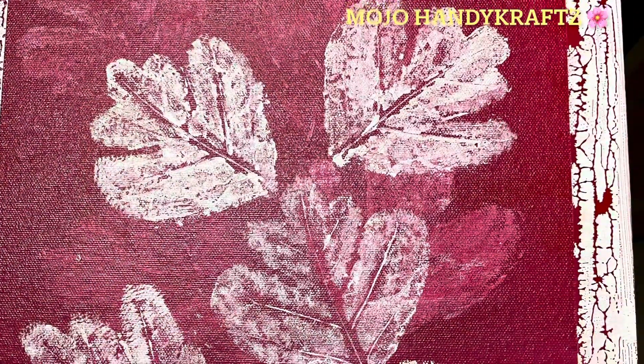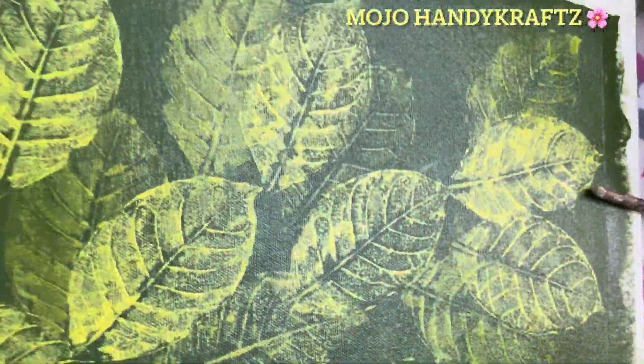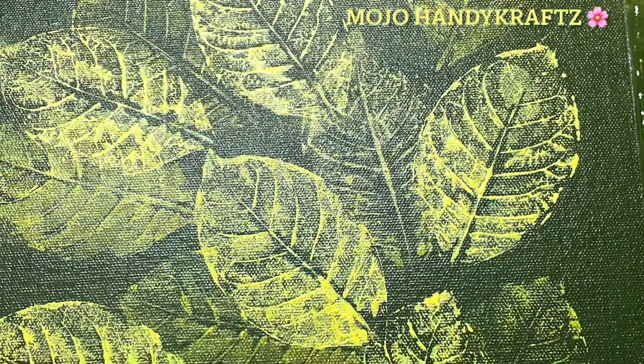Now the leaves I have printed — once they are dry — I will do shadow work on the sides and along the outline. I will show you on the green canvas how the second coating looks. This is the third layer, and as you can see, two leaves are layered below and the veins are very clear.